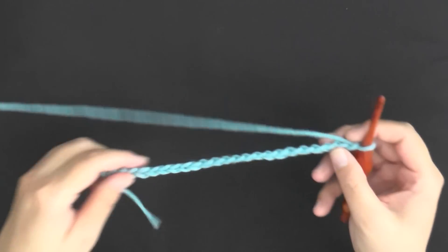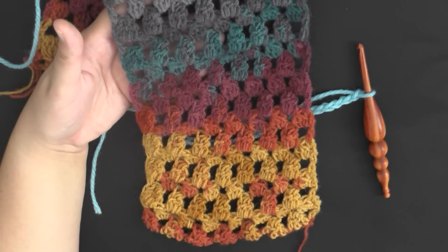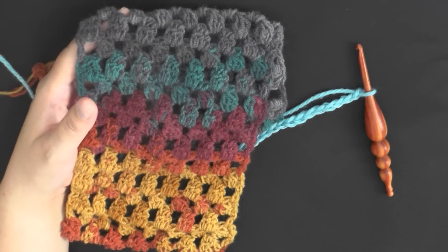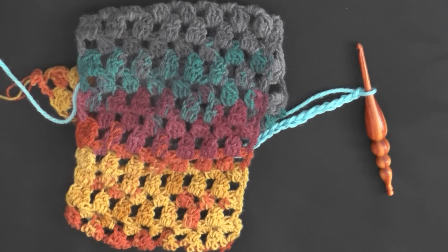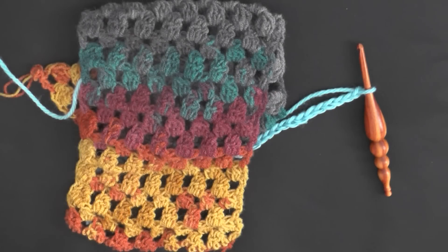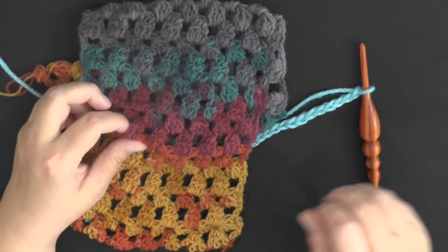Once you have your scarf width — this one was 14 cm or 5.5 inches wide — I recommend getting two skeins because unless you want a short scarf, you'll need them. I like to make it so it comes over my shoulder and down the front of my torso right to where my hips begin. To get about that length you definitely need at least two skeins.